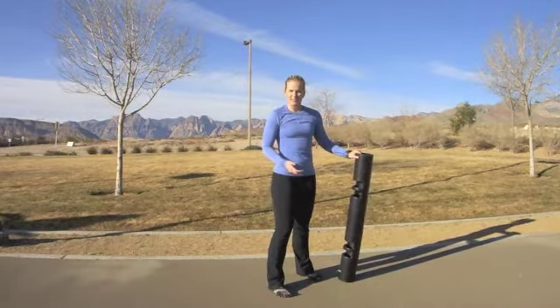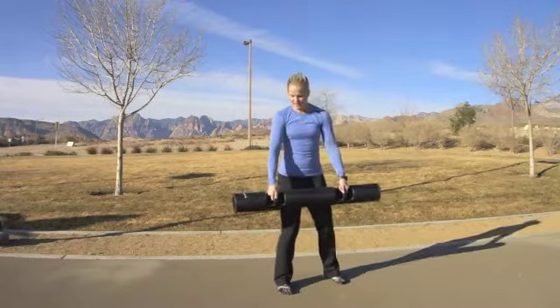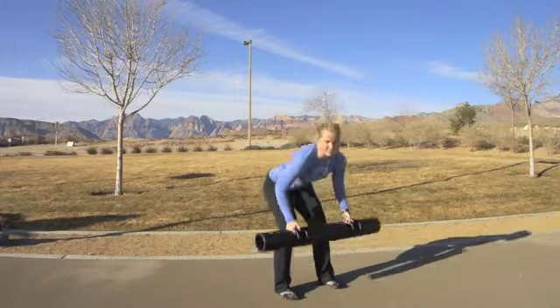I can change the series again — let's say we want to go into a shift. So grabbing the Viper in the neutral grip, coming down into that Romanian deadlift and shifting the weight of it from side to side.